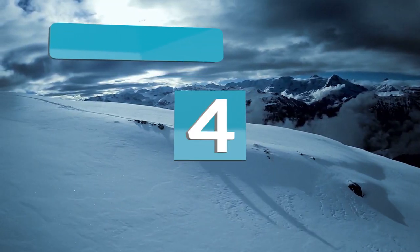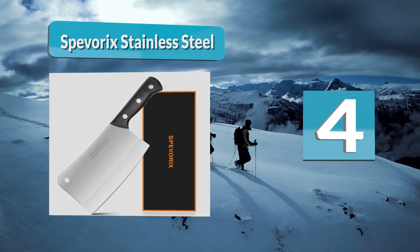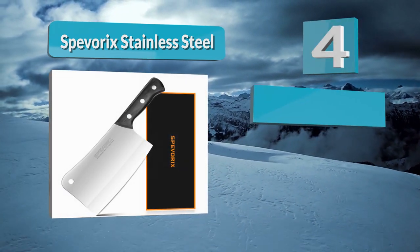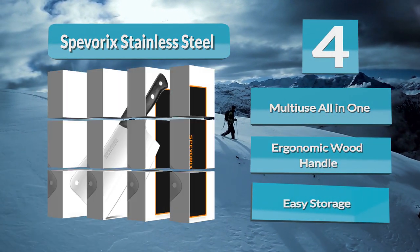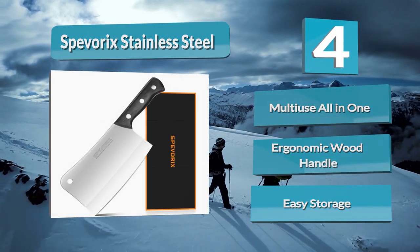Number 4: Spevericks Stainless Steel. If it sounds French when you pronounce it, chances are it's going to be amazing. Spevericks offers power and a sharp edge for an excellent price, while providing a multi-purpose tool for bone cutting, precision chopping, and vegetable smashing. Crafted of high-durability Japanese steel, you'll experience a blade that requires less frequent sharpening sessions than your average cleaver.